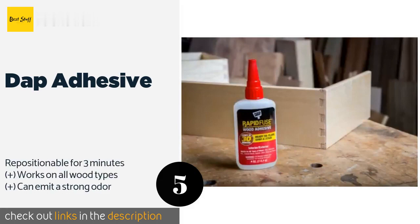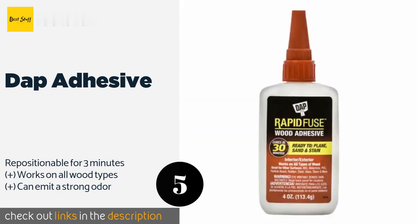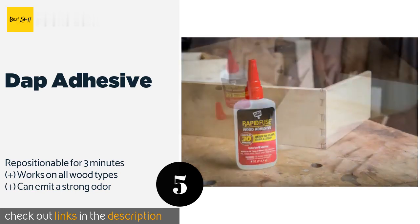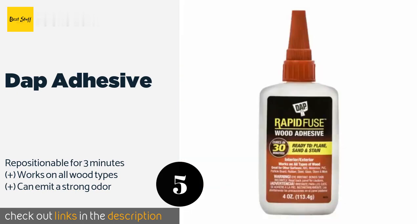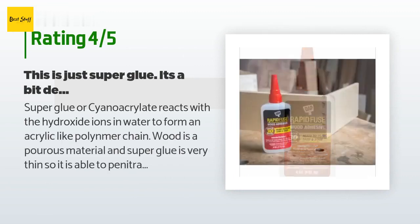The next product on our list is DAP adhesive. Since it's available in a variety of quantities, you can choose to stock up on multiple bottles for future use or grab just one for the project at hand. It won't swell once applied, meaning it won't crack your joints during the drying process. This product is available on Amazon for nine dollars, and the average rating is 4.6 stars with more than 83 customer reviews.